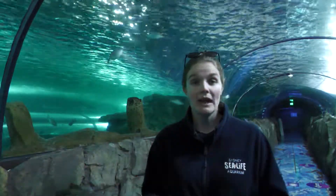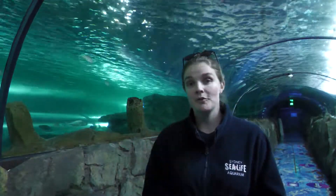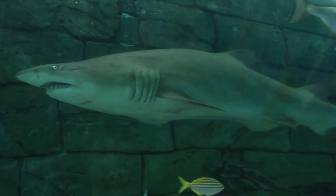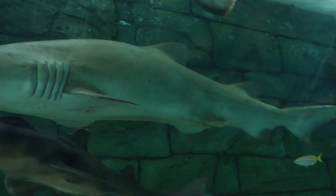After about 12 to 15 months — which is a really long time — the mother will actually give birth to a maximum of two pups. Usually it's only one, but the maximum number of pups she can have is two. So even after over a year, she can only have a maximum of two babies, and this only happens every two years as well.